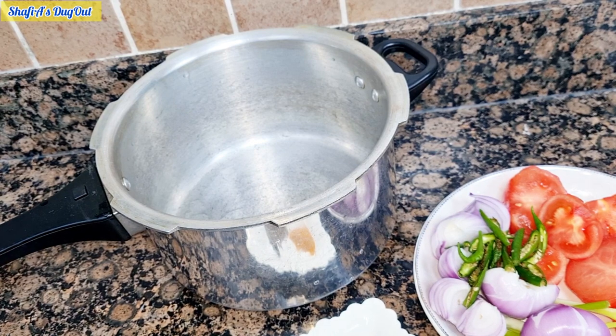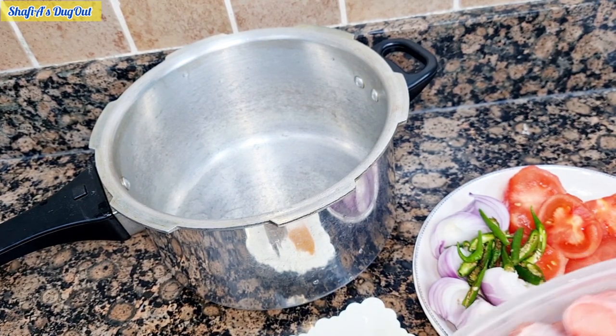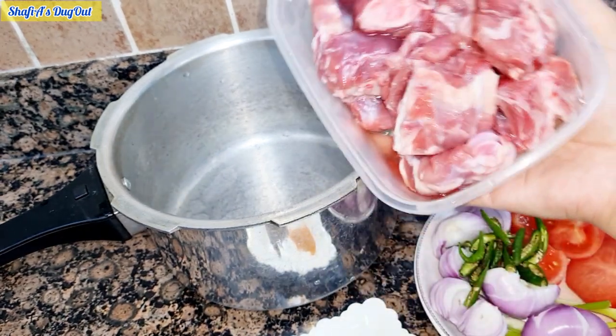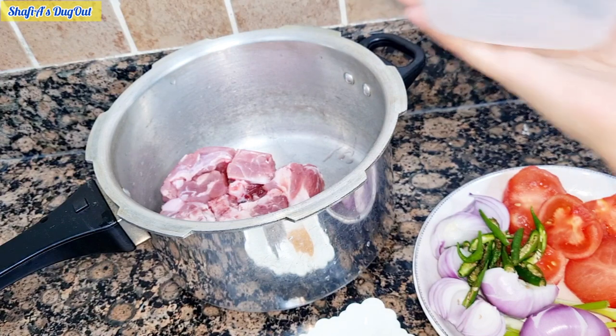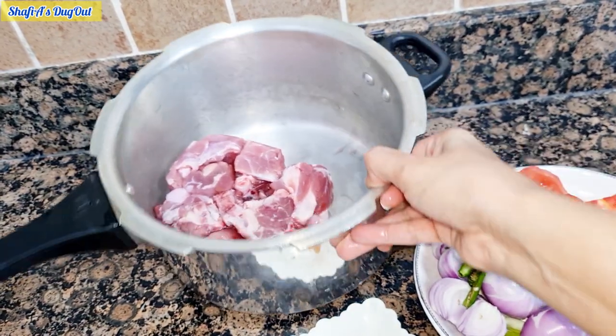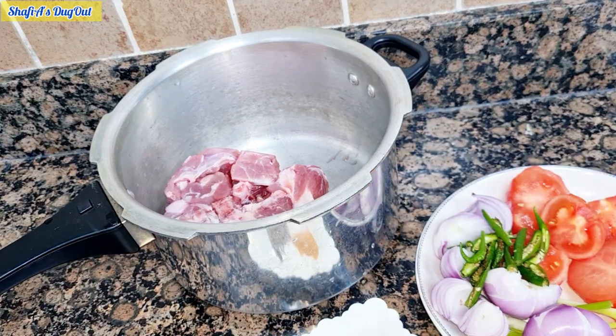Assalamualaikum viewers, welcome back to my channel. Today we will make some gravy mutton — you can also add shorba. This is half a kg of mutton I have added to the pressure cooker.